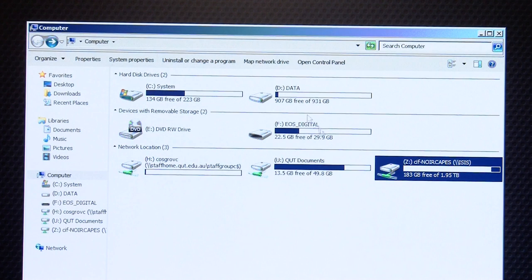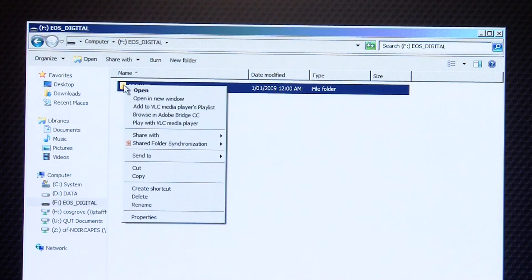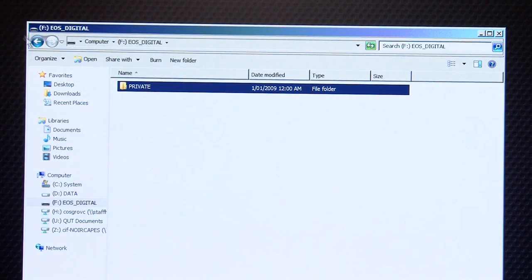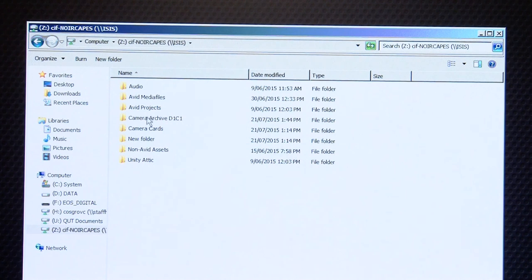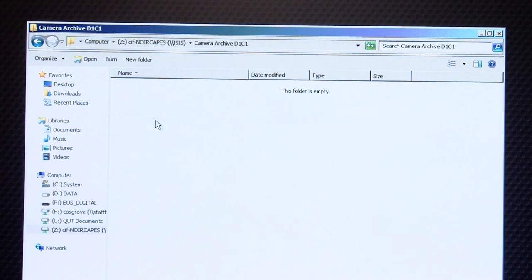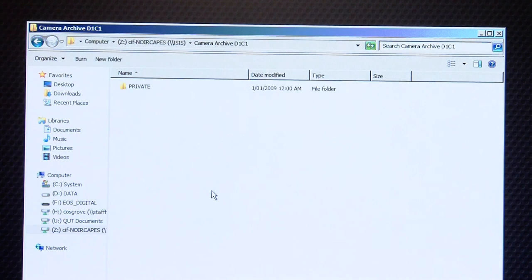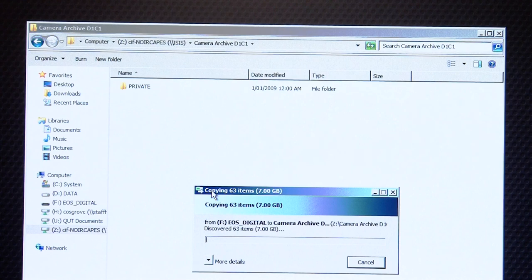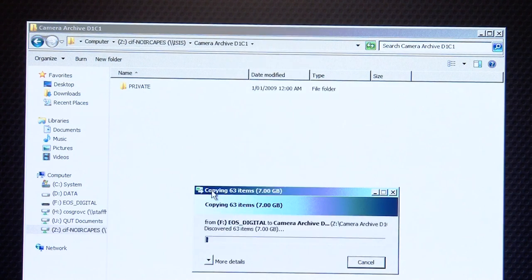Step five: copy everything from the camera card into the camera archive folder. When I say everything, I mean everything. The number one mistake that students make when backing up camera cards is that they only copy some of the folders or some of the files. Avid will only recognise your rushes if the folder structure of the camera archive is identical to the original memory card. You must copy everything — clone the card.